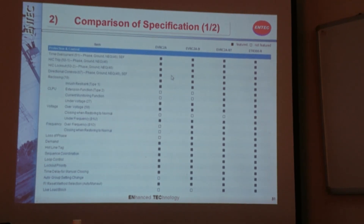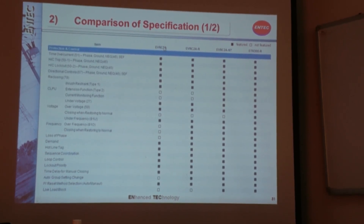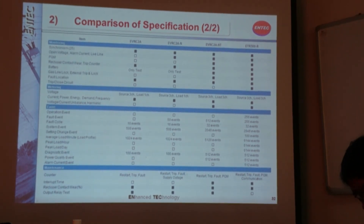This is the specification and control functions that are supported for different kinds of relays. You can refer to this table to compare the different products. Just be aware that our current supply product is the EGRC 2A NP-3.